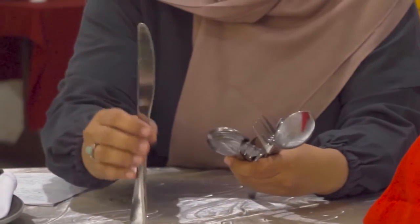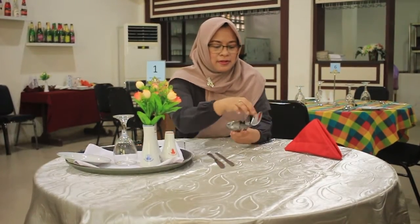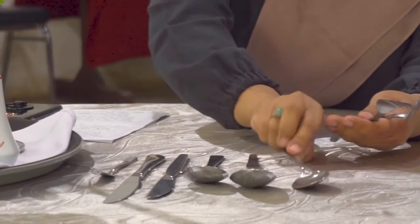Yang pertama adalah dinner knife, kemudian juga dessert knife, dan bread and butter knife. Ada juga soup spoon, dinner spoon, dan dessert spoon. Kemudian cutleries lainnya ada dinner fork dan dessert fork.